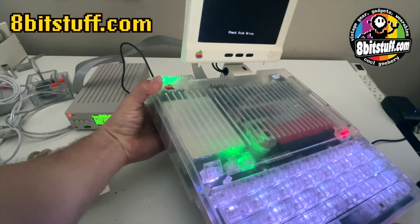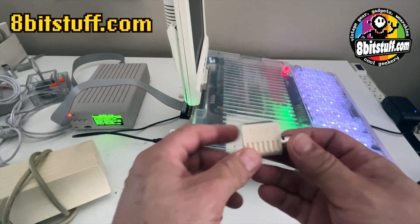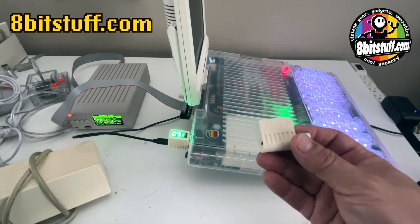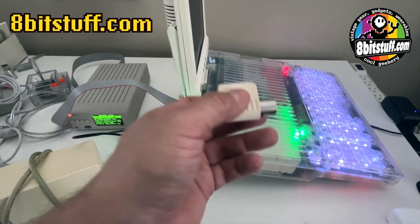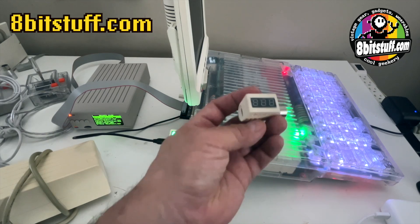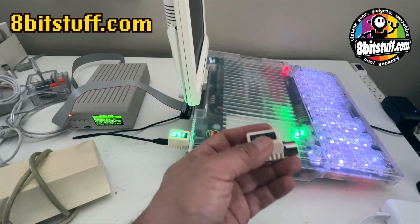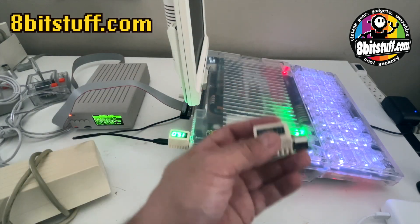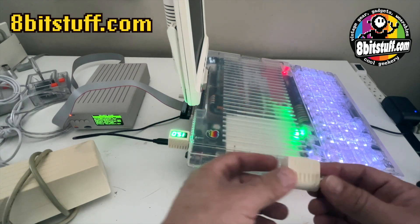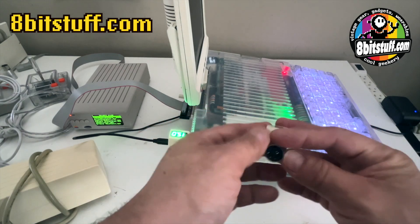So there you go — this is the first product I want to show you: the power supply for the Apple IIc, available at the store. Remember, all 8bitstuff things are made by hand on demand. When you order, I'll likely have two or three done, but if I don't have enough I'll have to make them, so it will take a few days. When you pay you are in the queue — you'll get it in a few days, at most a week.